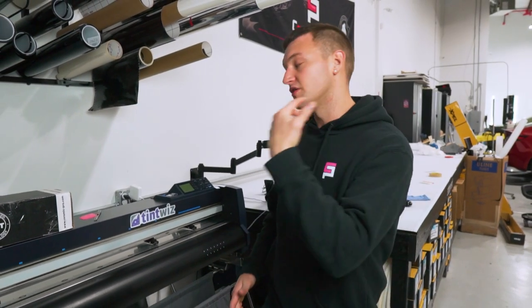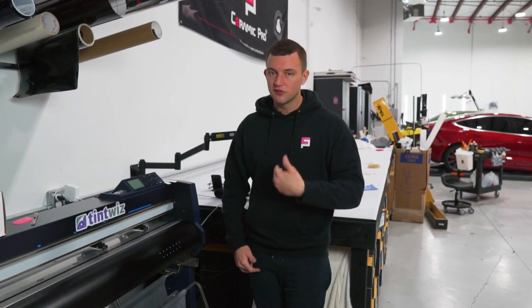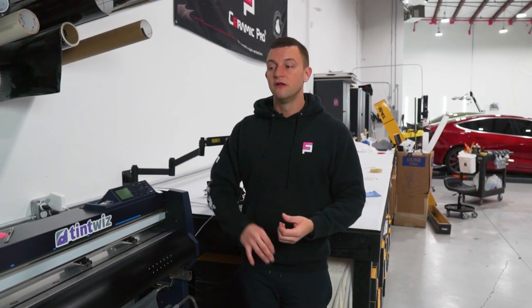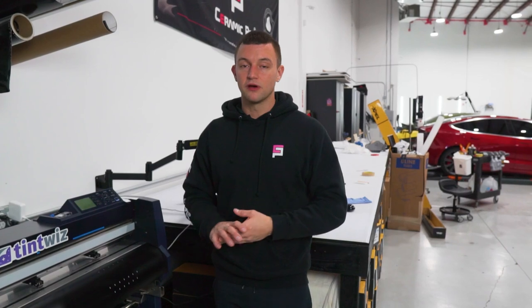What's up guys, it's Sean from Winneton Warriors. I'm going to quickly show you how to calibrate a blade on a Graftek plotter — whether you're just replacing the blade, your cuts are going through the material, or you want to fine tune it. This is also good for when you first get a plotter and you want to calibrate it so that you cut the film properly. You only want to cut the tint side, not through the liner.